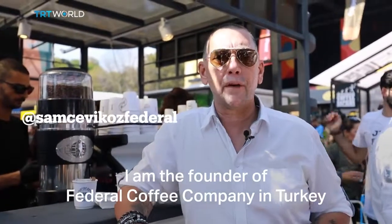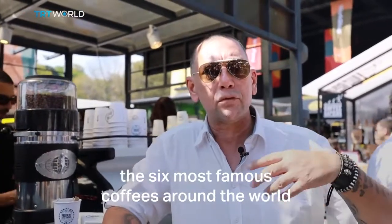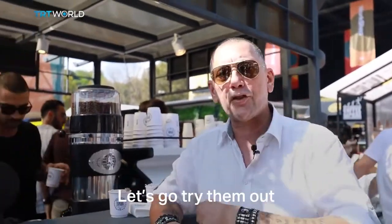G'day people, my name is Sam Shevikus, co-founder of a federal coffee company in Turkey at the moment. Today we're going to talk about the six most famous coffees around the world — how to brew them, how to make them, how to get the best out of them. Let's go try them out.